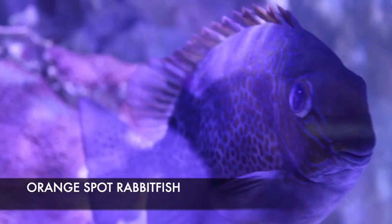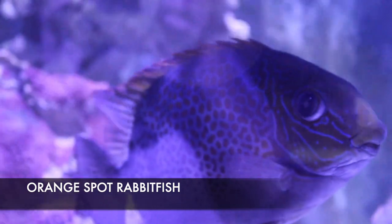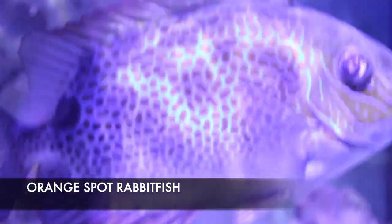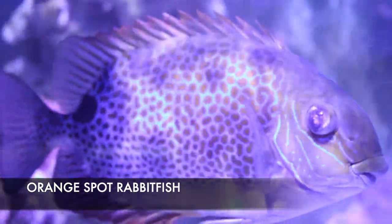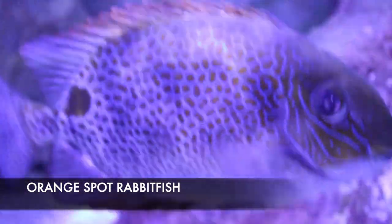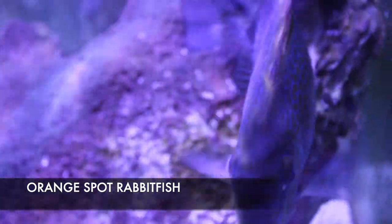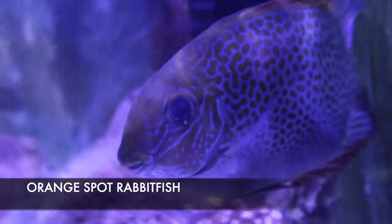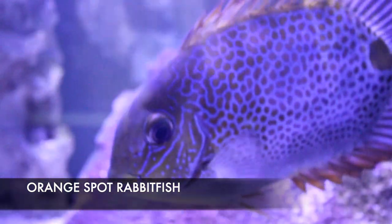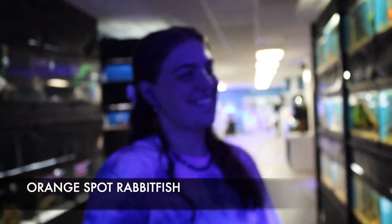Since this is a rabbitfish, I want to point out that they are venomous. Look at those spines — that's where the venom comes from. With rabbitfish, fox faces, and things like that, the venom is not like a venomous snake bite where you need anti-venom. If he were to sting you, it's more like a wasp or yellow jacket sting — just run your hand under super hot water, take some Benadryl, and monitor it. You should be fine.